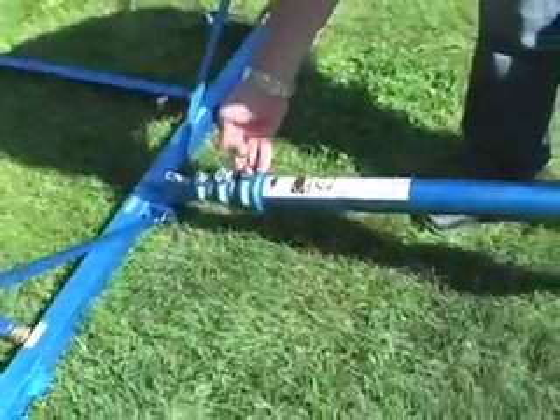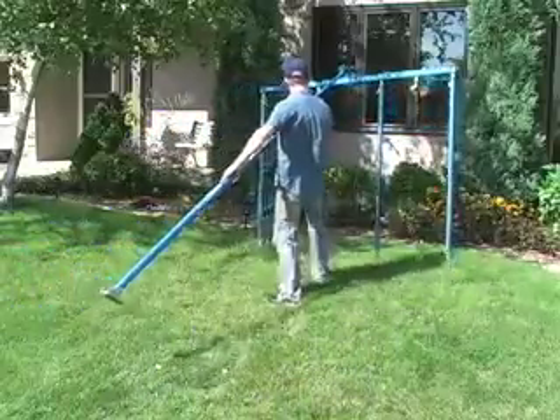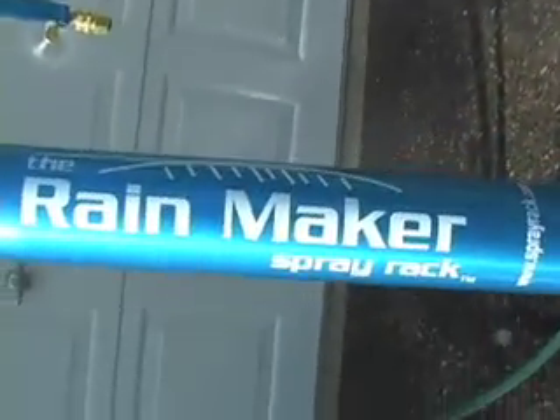The telescopic support can withstand the weight of the rack when fully extended and is long enough to test a standard second-story window. Start saving time and money today with the Rainmaker Spray Rack.